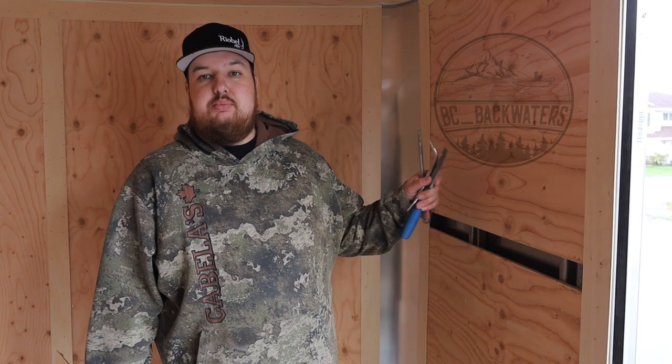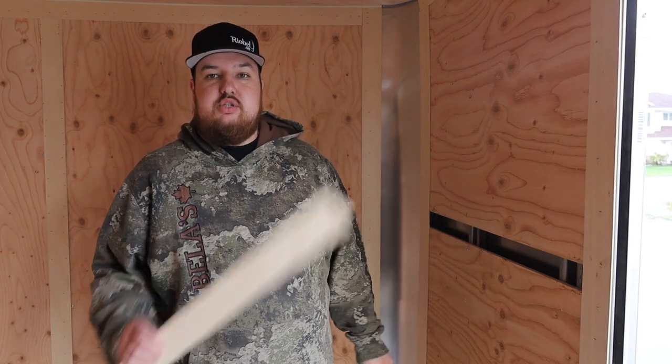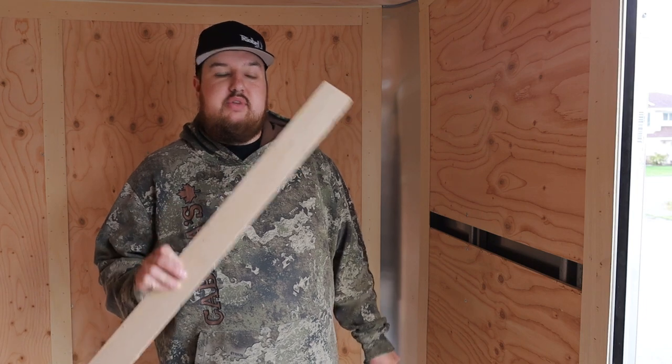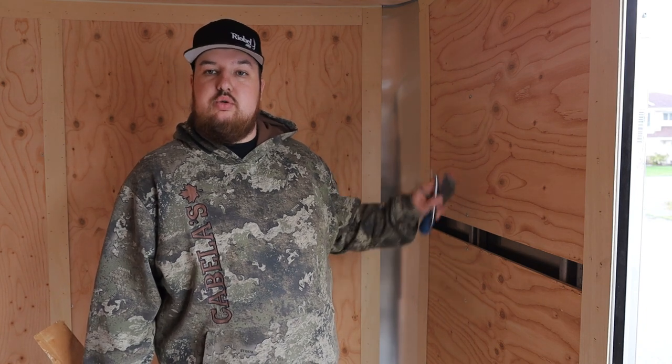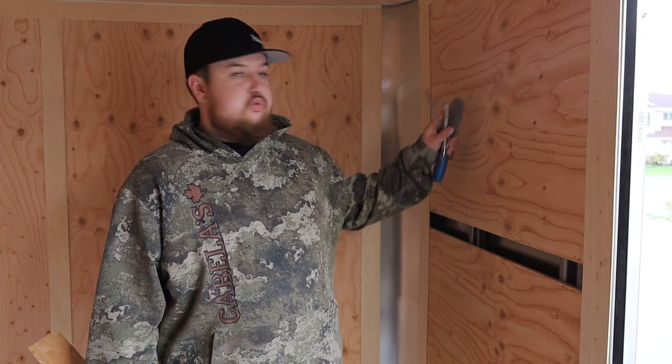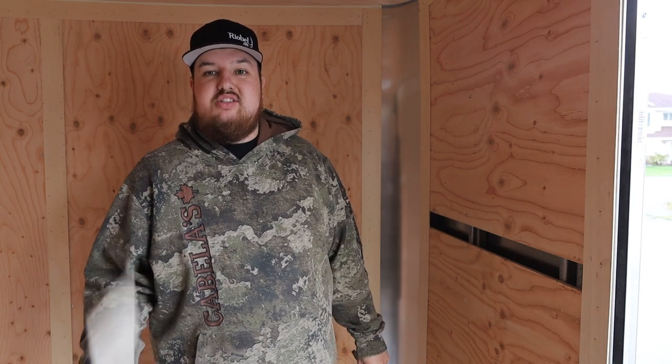Hey everyone, welcome back. Today we're making the installation video — we'll be insulating and putting the wires in the walls. But first we've got to take the strips off that seal up the holes on the plywood. Once we have all the strips off, we'll number all the plywood so we know where it goes back, so when we put our screws in everything lines up in the original holes. Make sure to stay tuned and watch this project from beginning to end.